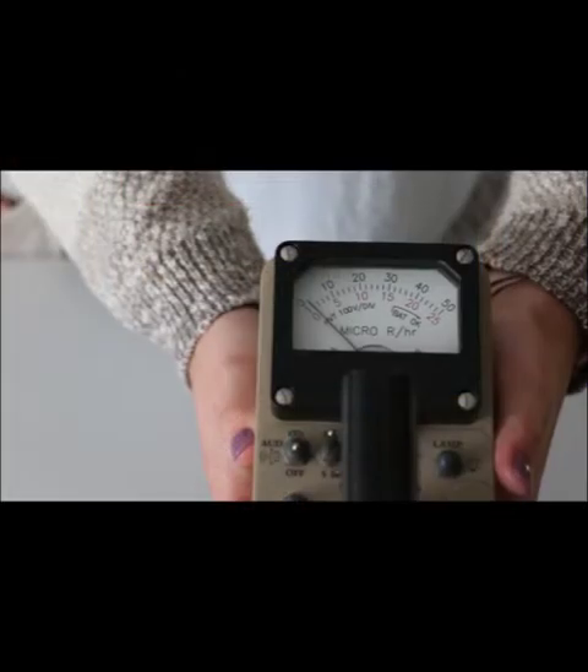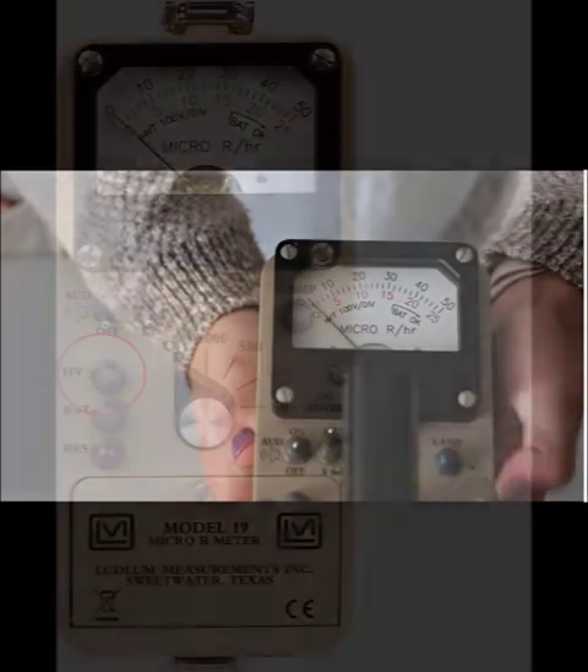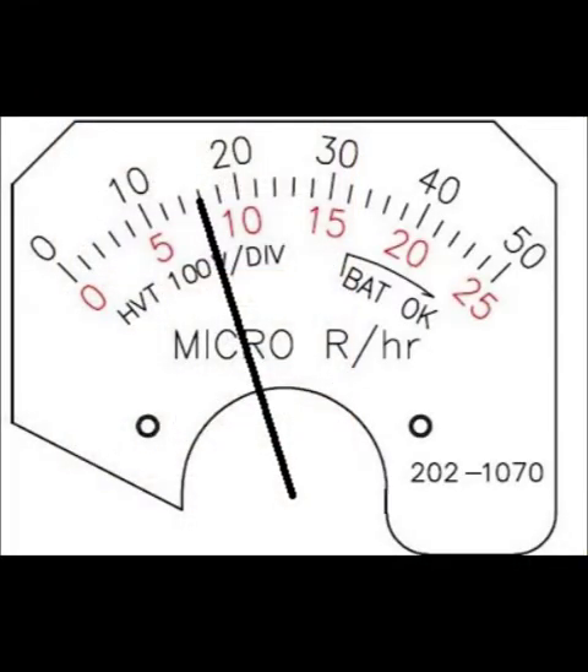The light switch on the meter will turn on a light to illuminate the display in a dark environment. The HV test button shows the high voltage setting of the Model 19. To use this button, turn the instrument to any range other than off, then press the HV button and read the lower scale of the meter. Each tick mark corresponds to 100 volts. In this example, the needle is pointing at the 8 mark on the lower scale, which represents 800 volts.